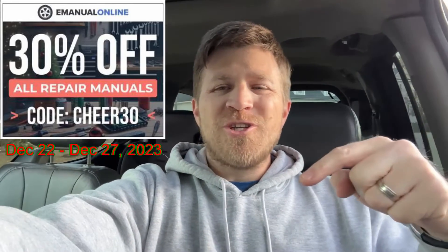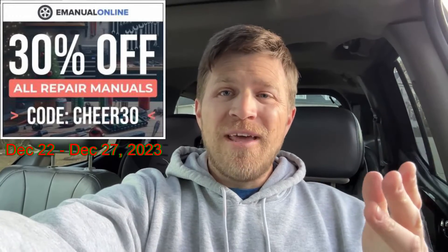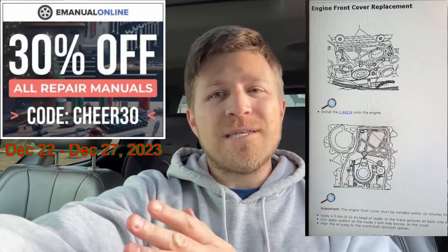I've partnered with Emanuel Online, and they have a sale running at the end of December where you can get 30% off any electronic manual for your car or truck — from December 22nd through December 27th. Check the link in the description below for that discount code. I'm going to call that a successful repair on my 2004 GMC Envoy. If this video was helpful, leave a thumbs up, and if you haven't already, please consider hitting that subscribe button. Thanks for stopping by and I look forward to seeing you on the next one.